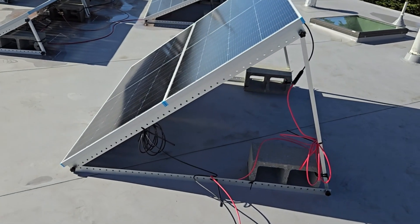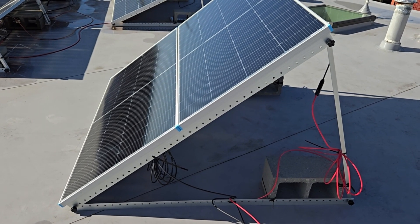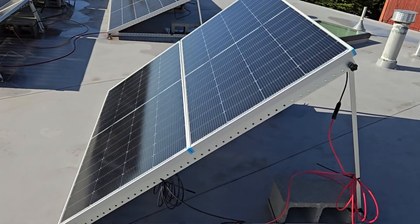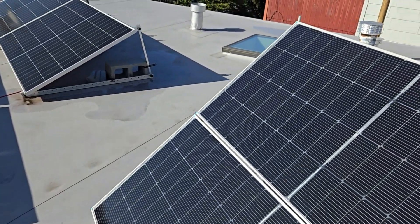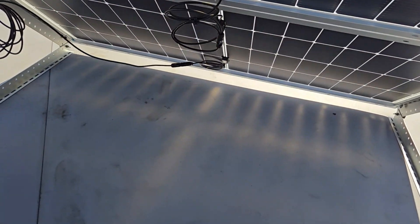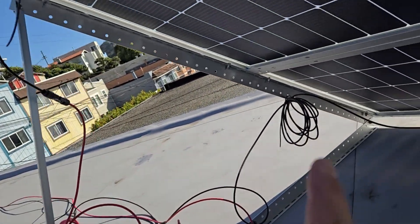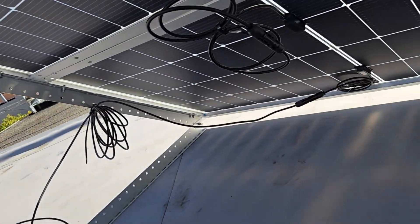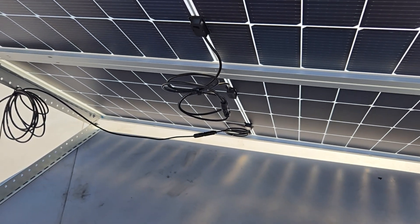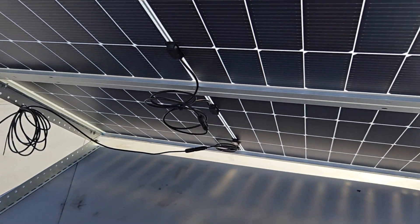The wires go through the wall where my security cameras are and then power the EcoFlow Delta 2 — that's 1,024 watt-hours of capacity. I have the panels wired in series because EcoFlow likes series connections to max out the voltage, though the amps aren't as high. You can see two panels here — there are four connectors total. I've got about a 50-foot line so I have some extra.